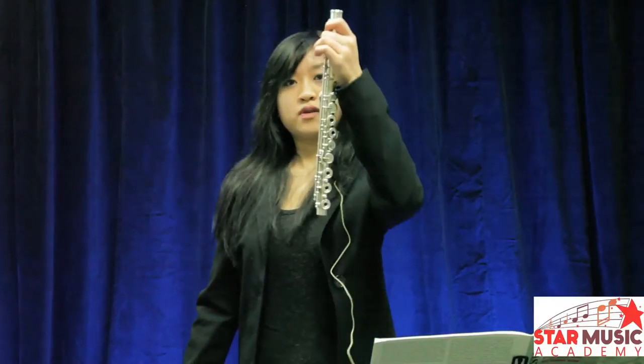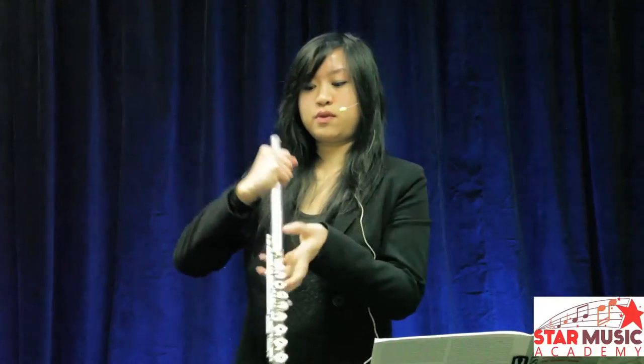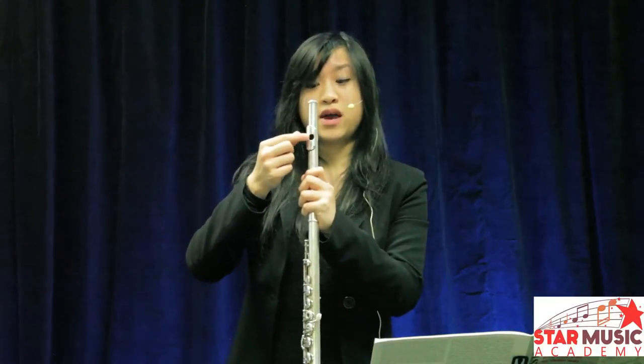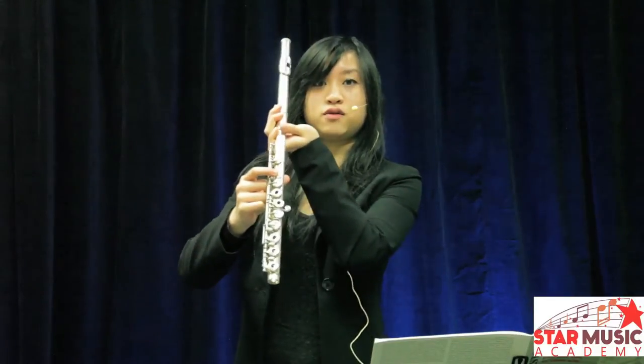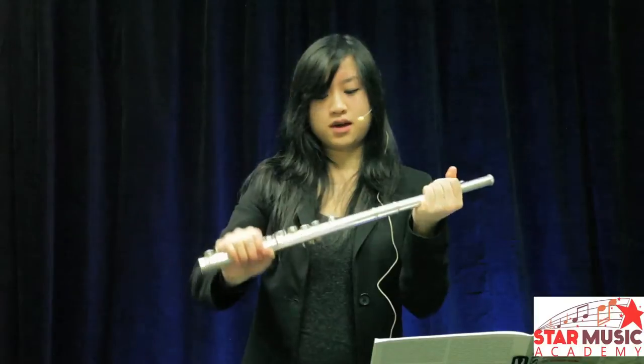How to assemble the flute. First, grab your body joint and your head joint. Put the head joint onto the top. If you close one eye, make sure that the whole of this mouthpiece is in alignment to the second key on your flute. Once it's in alignment, we'll leave that.